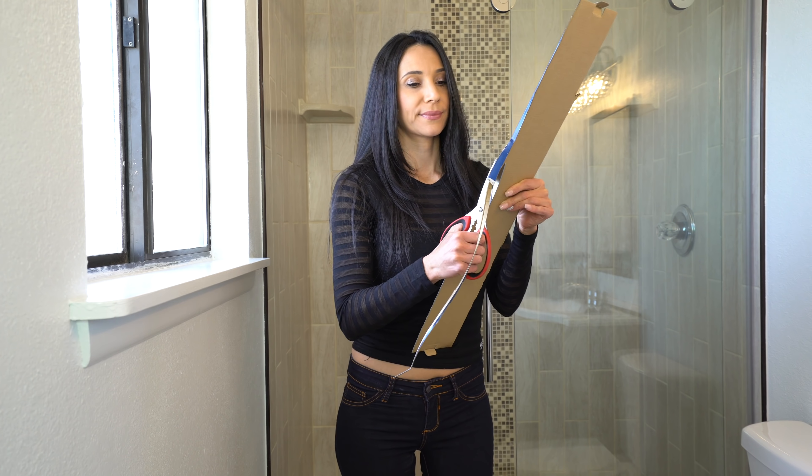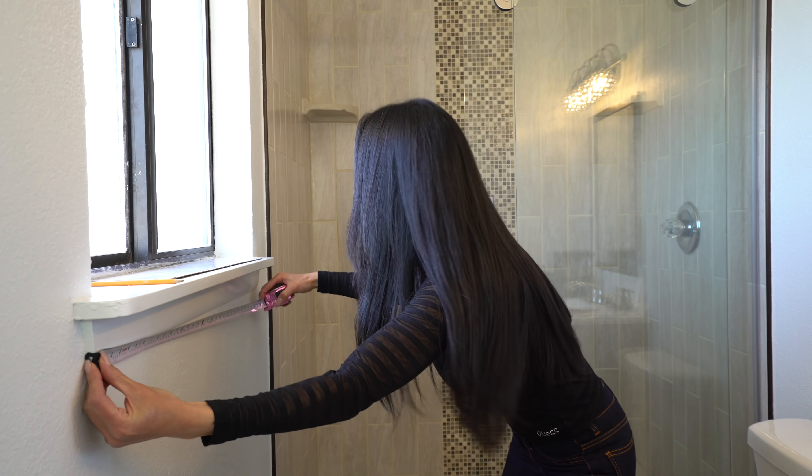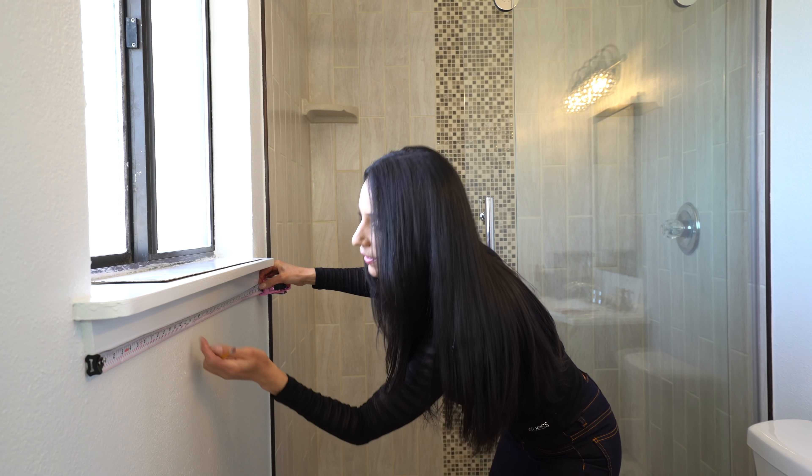Hi everyone! Welcome back to my channel. My name is Nasreen and if you like good home tips and DIY videos make sure to hit the subscribe button. Today I'm going to show you how to install some towel racks.